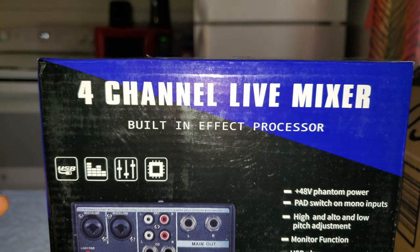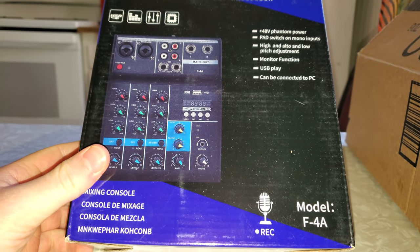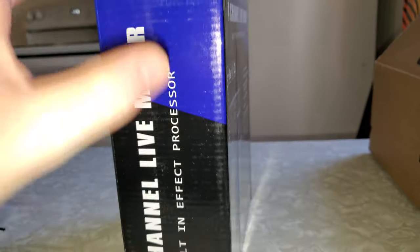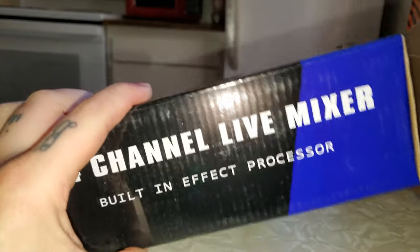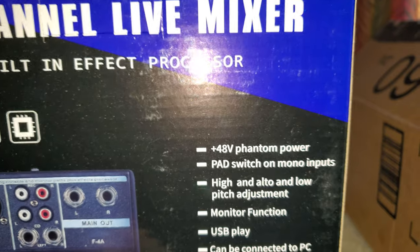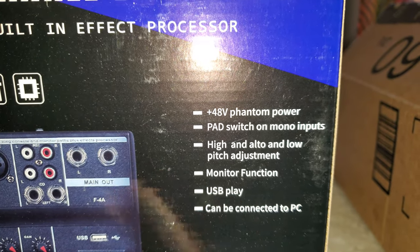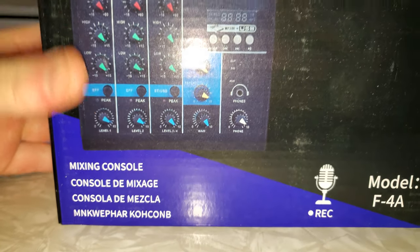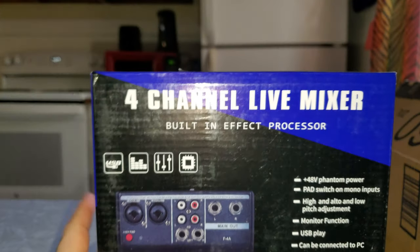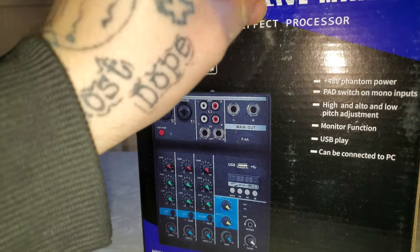I went and got me a four-channel mixer for my recordings, such as music-wise and other recordings that I want to do. This guy is going to be able to get the job done. It's got a built-in effect processor, 48-volt phantom power, pad switch with mono inputs, high and low pitch adjustment, monitor function, USB play, and can be connected to PC. This is going to be the guy I'm going to be using to record my music. I can also use it to just record other things.